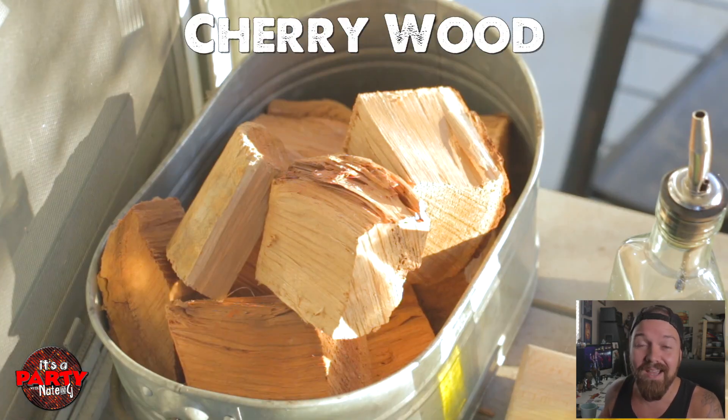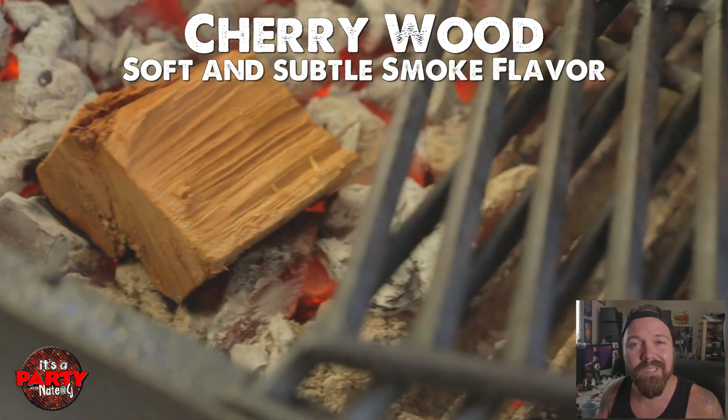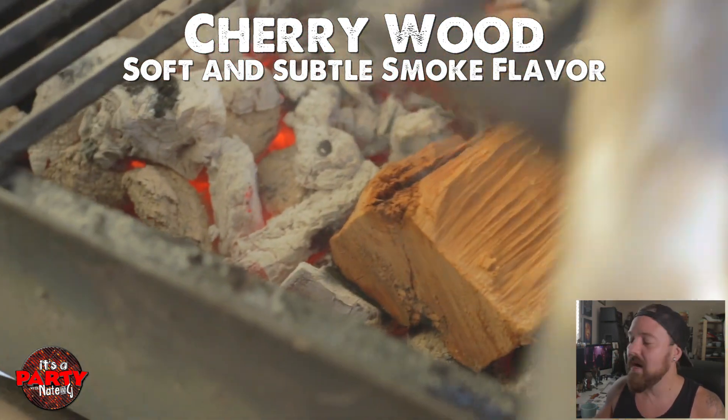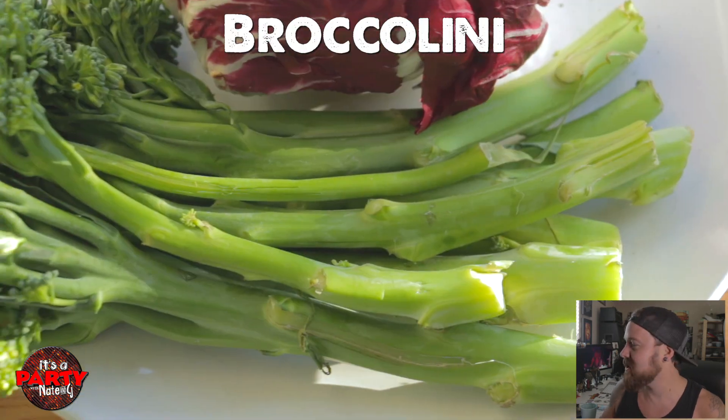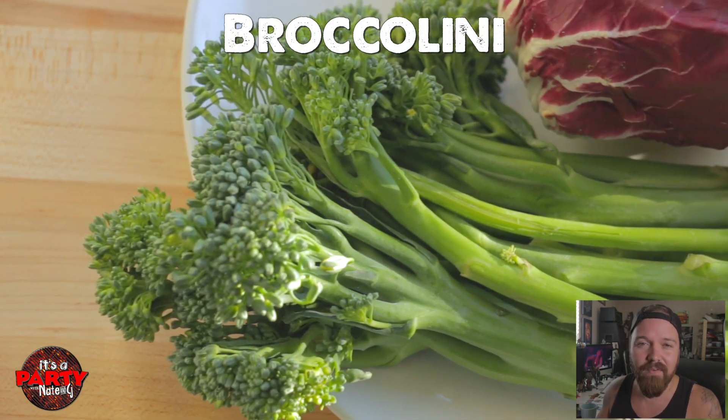Now we're going to move it to the indirect side and we're going to add some wood. I'm using cherry wood today — I really like fruit woods of late. So we're going to add some cherry wood and let that start burning, start to get some smoke. Now I've got some broccolini — we'll talk about that in a minute.